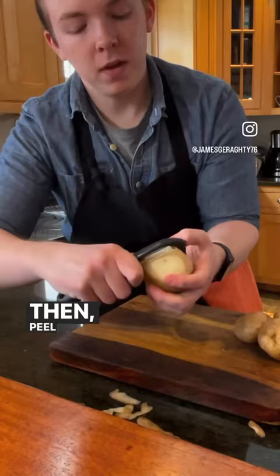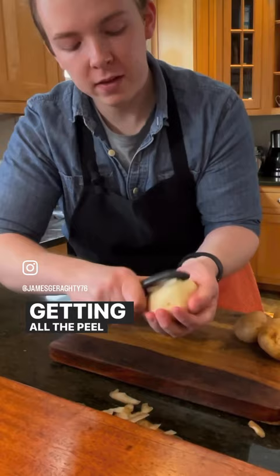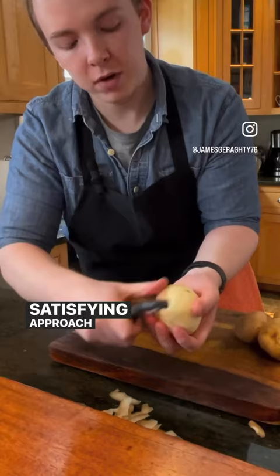Then peel from top to bottom, going all the way around the potato, getting all the peel in a very easy, efficient, and pretty satisfying approach. And then presto, you have a beautifully peeled potato.